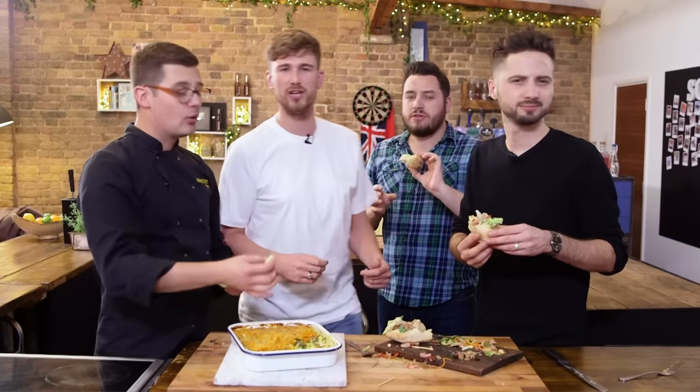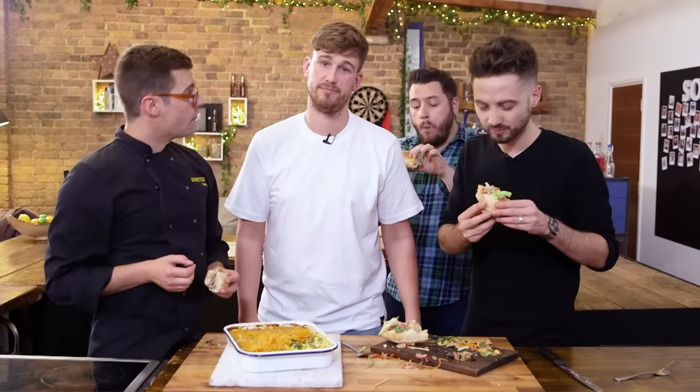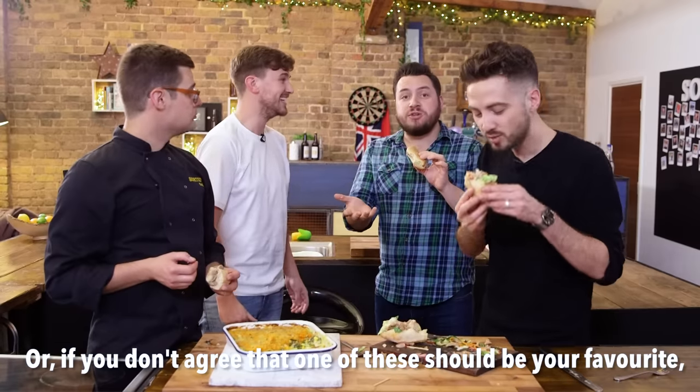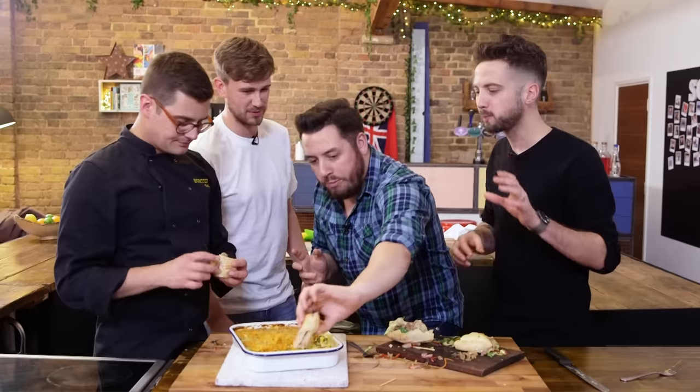Guys, it's Thanksgiving. Should there be a loser? We can agree they're both equally awesome. We're going to put a poll up so you can vote for which one of these is your favourite. Or comment down below and let us know what you would cook with your leftover turkey.